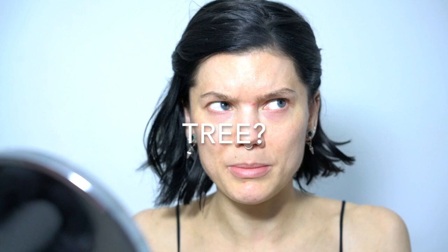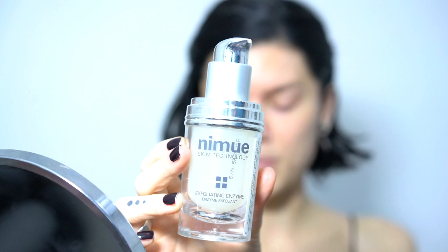What I start the mornings with, like two or three times a week, is the Nimue Exfoliating Enzyme. This is a peeling or exfoliant that I put on my skin. I did it yesterday so I'm not going to do it today. You put it on like a little mask, leave it on for about three minutes, then reactivate it with water. Then you leave it on for about eight minutes and the skin just feels super soft and very even.